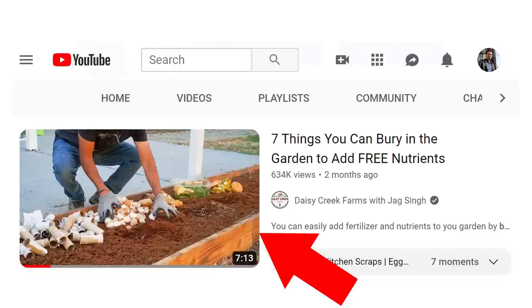Hello everyone, this is Jag. In this video I'm going to talk about things you should never bury into your garden. Previously I made a video about seven things you can bury into your garden — they provide a food source for earthworms and enrich your soil. So is it a good idea to bury things into your garden? I'll be answering that question as well.